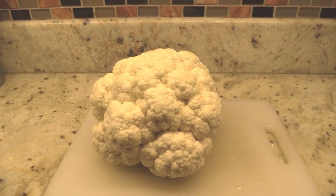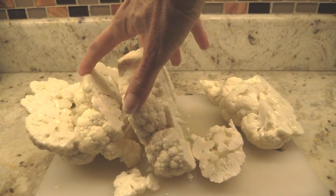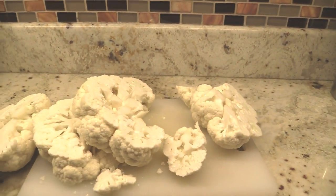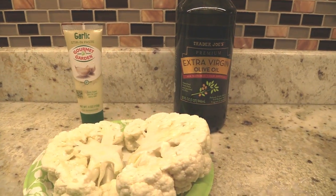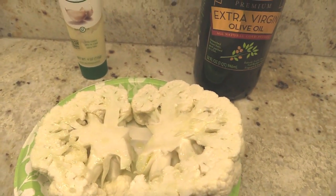So you take a cauliflower and you slice it. Out of this I wanted two steaks — I will use the rest for leftovers. On the steaks I put olive oil and garlic.